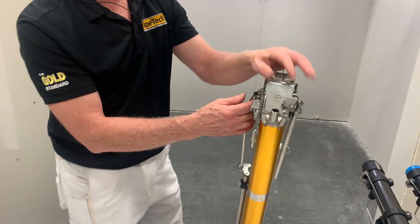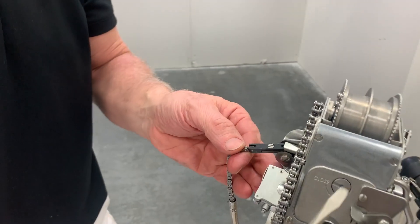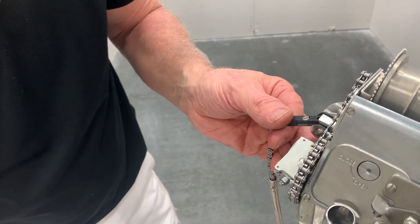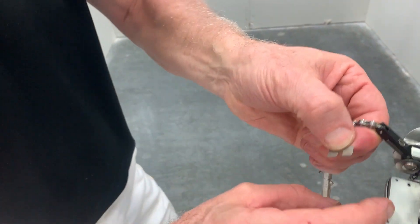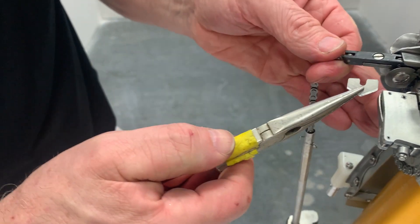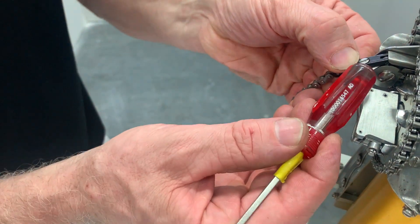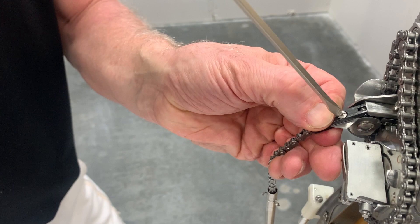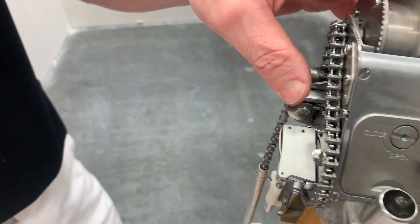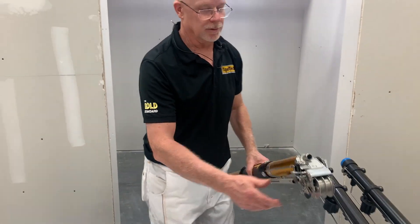Now we have to reinstall our blade — the kit does come with a new blade. Loosen up the screw using a smaller tip screwdriver. Take your new blade; you can insert it with your fingers or, to be ultra safe, use needle nose pliers to insert it into the cutter block. Once it's in, use the end of your screwdriver to push it flush and firm, then tighten up the screw on the cutter block. Reinsert the block into the cutter assembly and pull down on your spring. That's how you install a cutter block assembly — really quite easy.